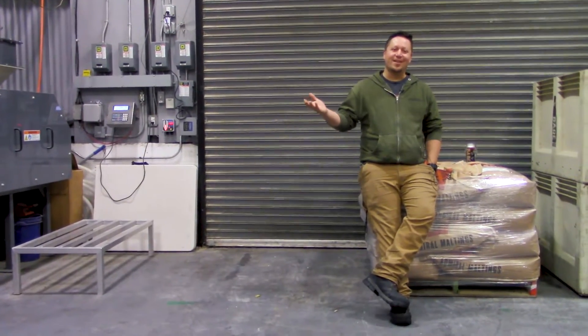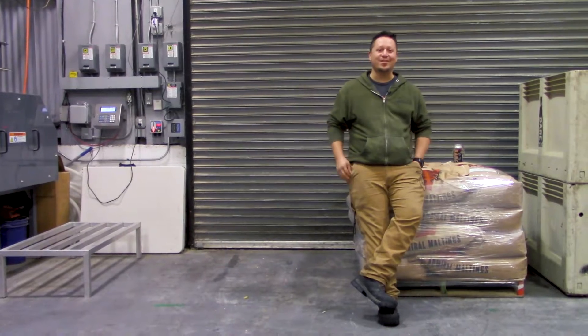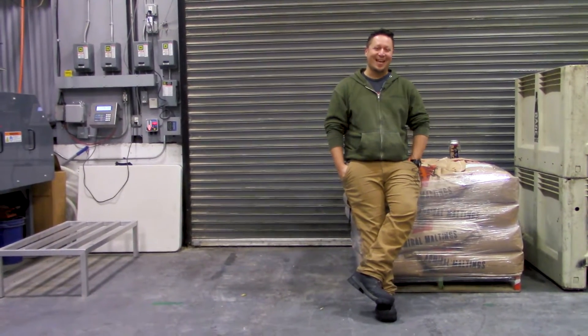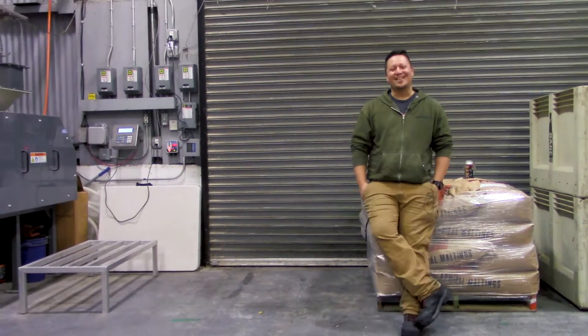Welcome to another installment of Bear Bottle Does Tasting Notes or Describes a Beer. My name is Magic John. You may remember me from such films as Hoppy Gilmore, The Malt Lot, and Beauty and the Yeast.